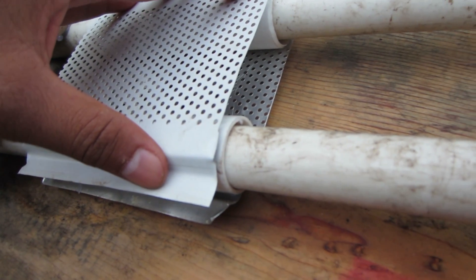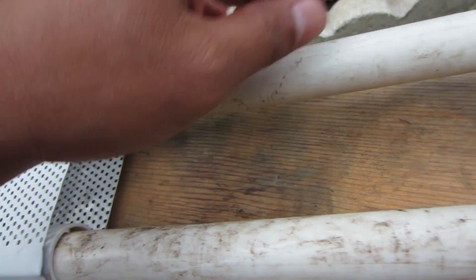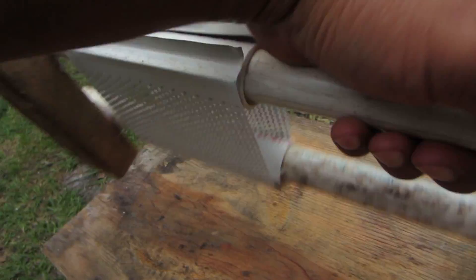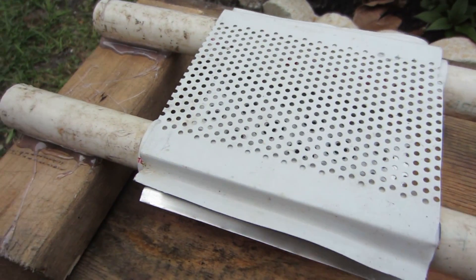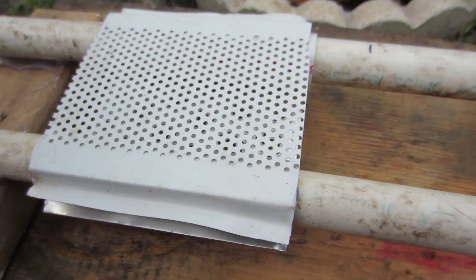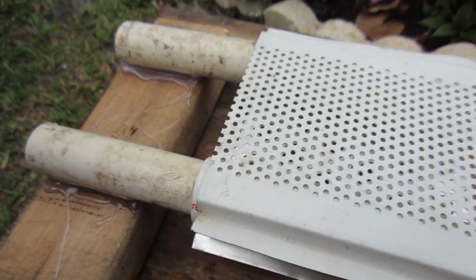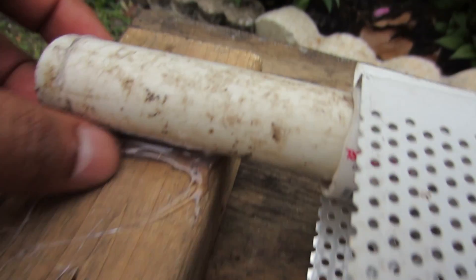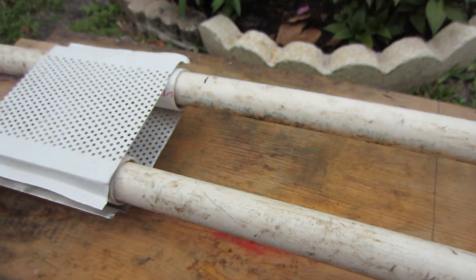I glued it together using hot glue. There's a PVC pipe here and another PVC pipe that goes over this one — I had those laying around the house. If you don't have them, you can pick them up at Home Depot for about three dollars for a ten-foot length. It's not really that expensive. You can see it's just hot glue keeping it sturdy.